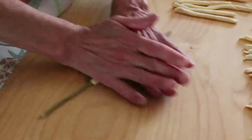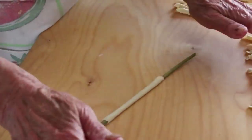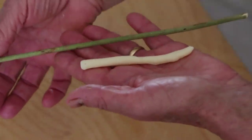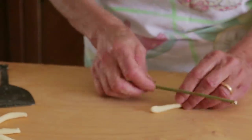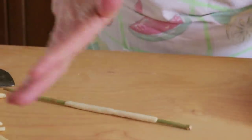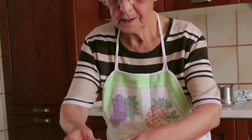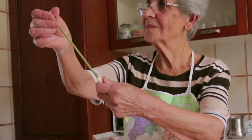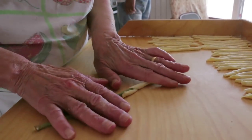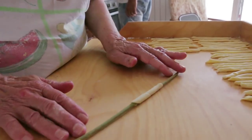She places the stick at a slight angle over the pasta and rolls it. Violetta says don't hold the pasta tube tight or it won't come off the stick. In this extra slow roll, you can see the pasta twisting around the stick to form a tube.